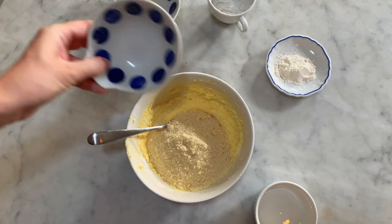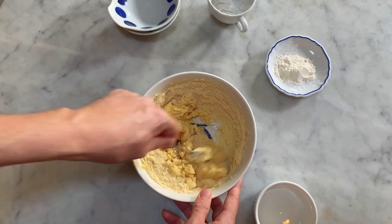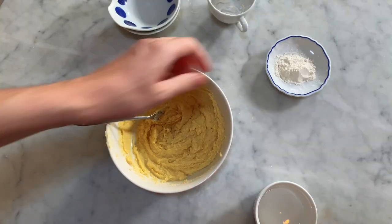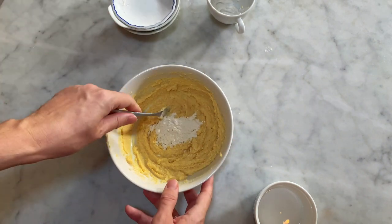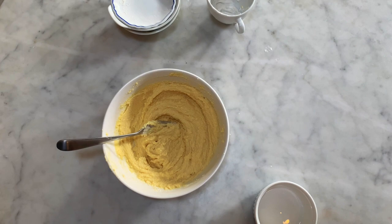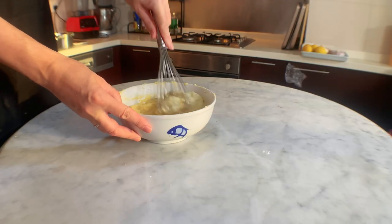When they are all well combined, you can add the almond powder. Continue mixing until they are well combined and form a homogeneous cream. Finally, add the flour and give a final mix. Then add the custard to the almond cream and mix with the whisk until well combined.